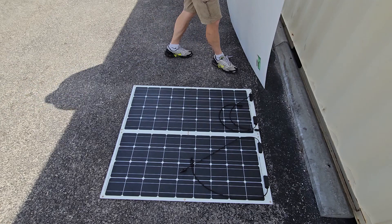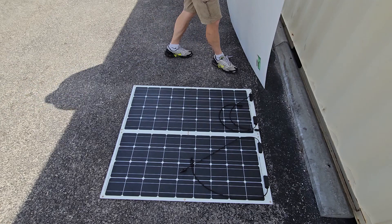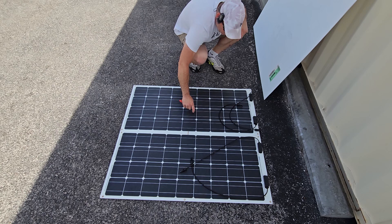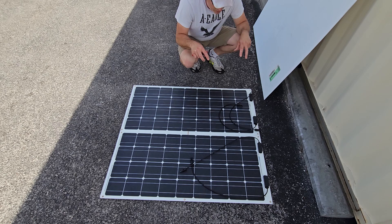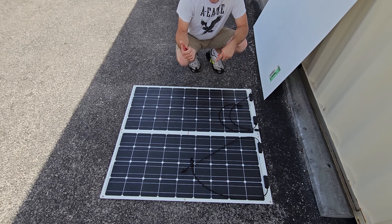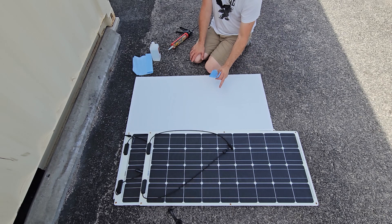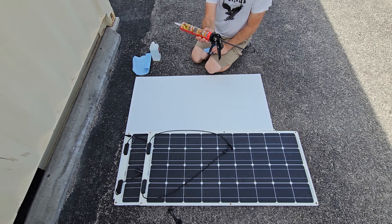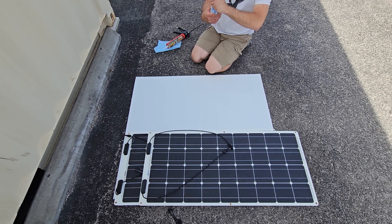That blade wasn't brand new anyway, so not too worried. It's perfectly cut now. We're going to lift these up, do one strip of construction adhesive on the back once we wipe both surfaces with alcohol. Then we'll place them back down and let them dry. While they're drying, we'll go up on the roof, clean it really well, wipe it down with alcohol, and get ready to place the whole assembly on the roof.